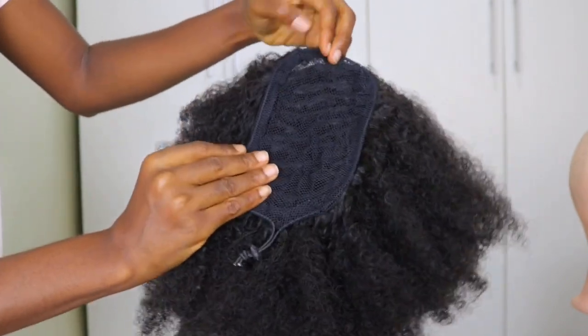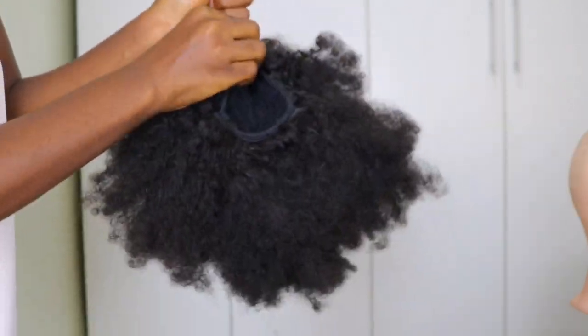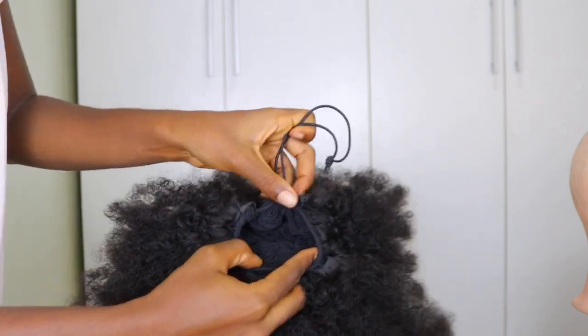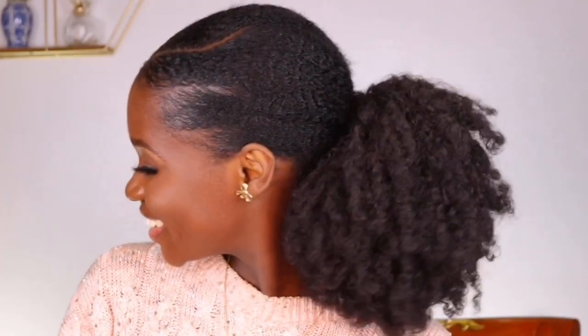Since it is a drawstring ponytail, all you need to do is draw the string and there you have it — your ponytail. You can then attach this onto your little bun at the back of your hair. Here are the videos where I've used these extensions on my channel — feel free to check them out. Don't forget to like, share, comment, and subscribe, and I'll see you guys in my next video.